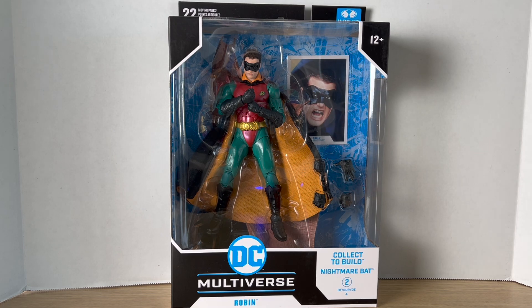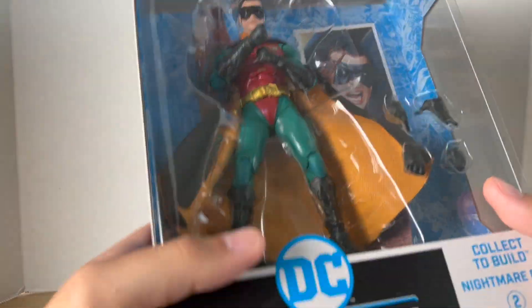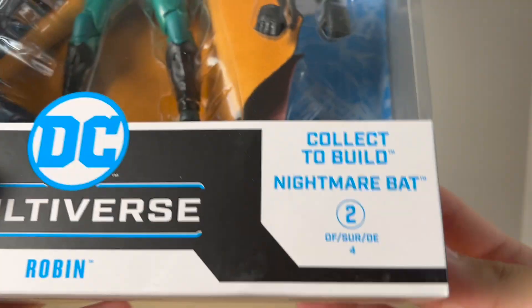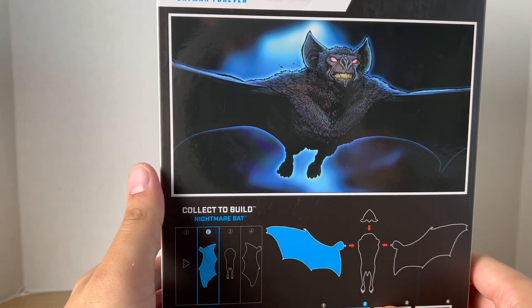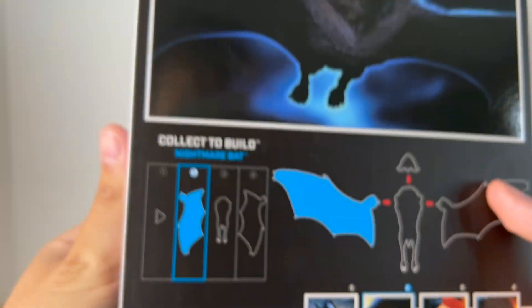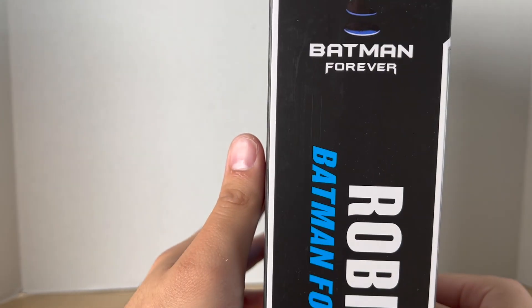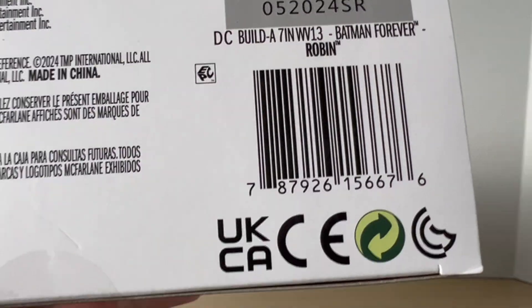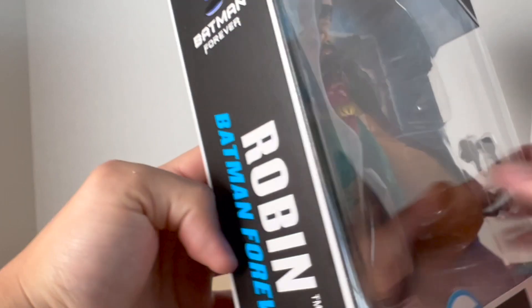I got this figure from the McFarlane toy store. It came in not too long ago. I do really like how the figure looks. You get the Collect to Build Nightmare Bat, the number 204, the name on the side, some artwork of the Nightmare Bat on the back, other figures from the wave, the Diagram Robin from Batman Forever. I love how you get the Batman Forever logo at the top.